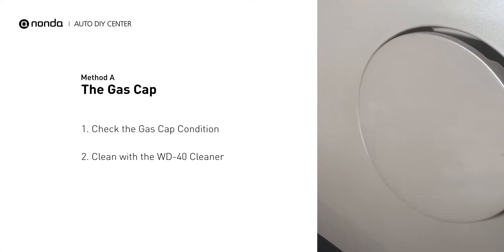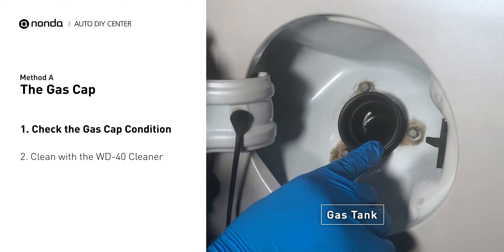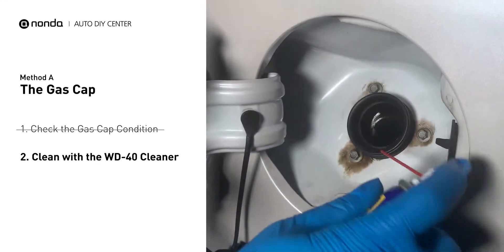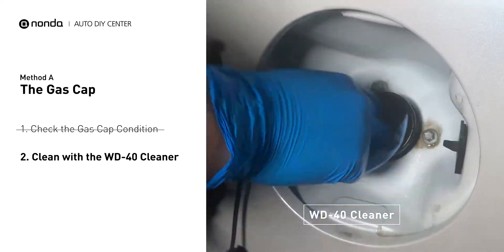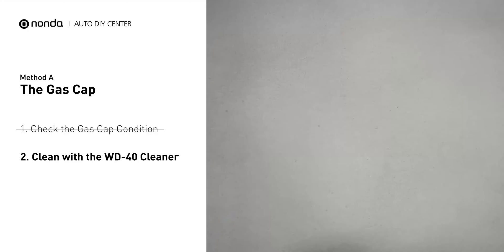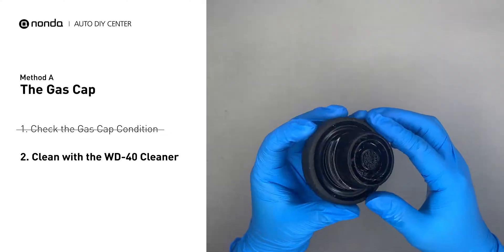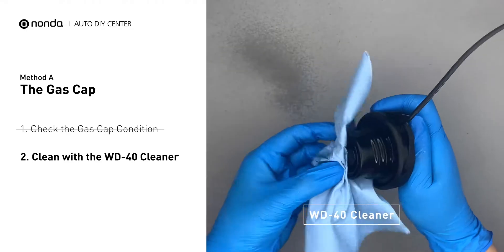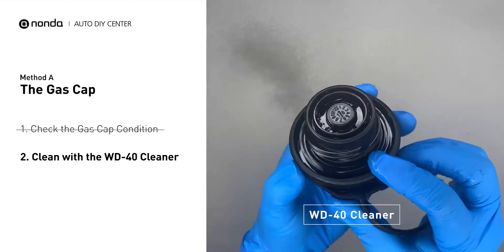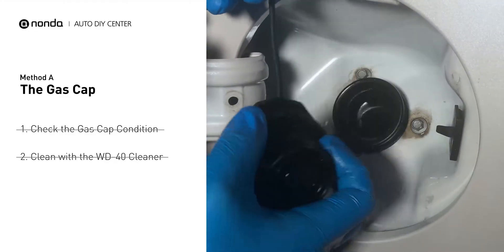Method A: the gas cap. Open up your gas tank and inspect the cap condition. Spray clean the gas tank with a WD-40 cleaner first. Check to see if the gas cap also gets dirty — you can use the WD-40 cleaner to wipe it clean as well. Otherwise, you may replace it with a correct model gas cap.